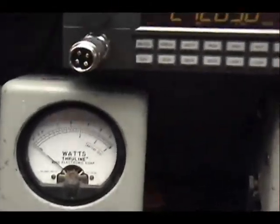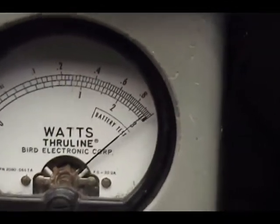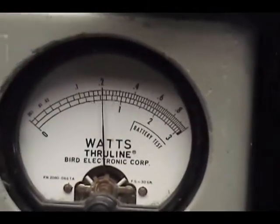On the watt meter, Chris, we're looking at 10 watts all the way across the top. And then if I click it at low power, we're looking at about 2 watts.